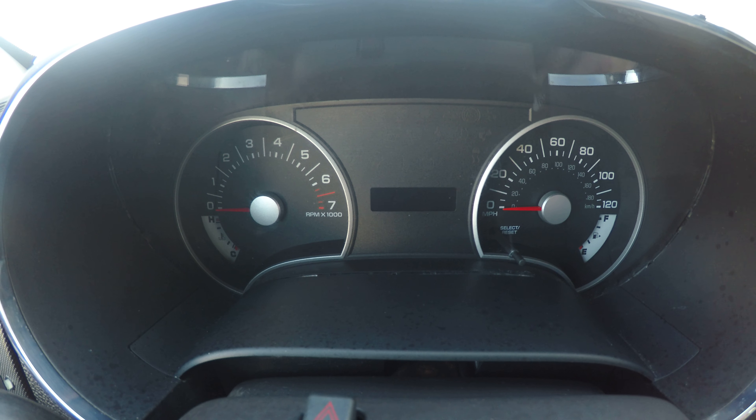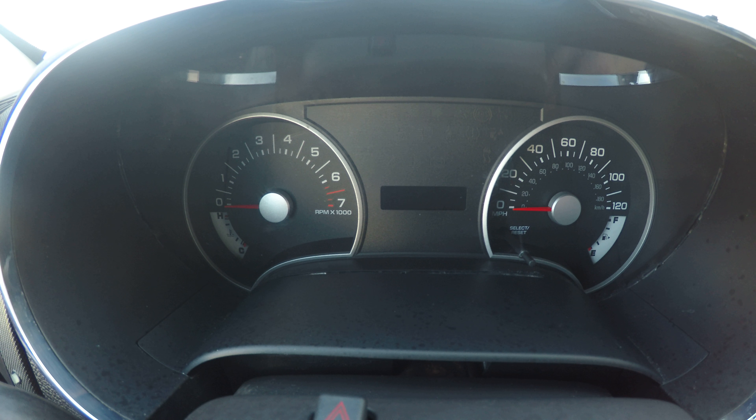Hello everyone, I'm Pat. Today I'm going to be showing you the 2008 Ford Explorer.